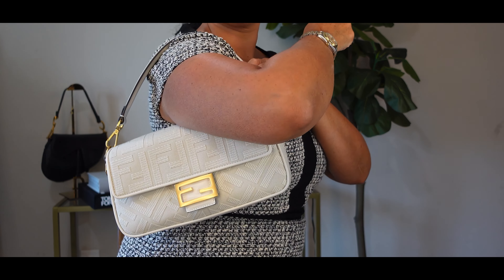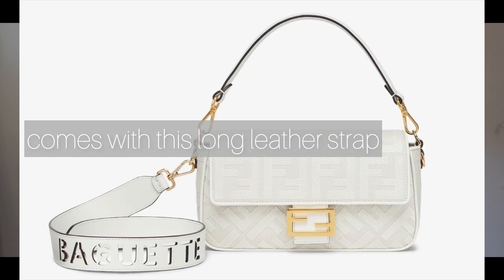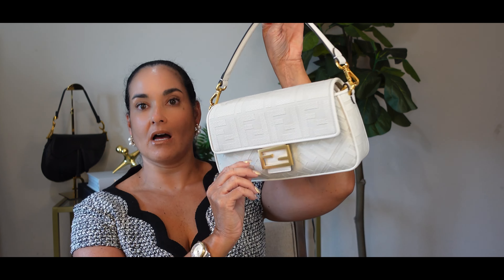The Fendi Baguette Canvas White Bag is known for its unique design. The short leather strap allows it to be carried as a shoulder bag. As a handheld clutch, you can remove the strap and hold it by the hand. And it can also be a crossbody. It gives this purse versatility for different occasions. I also love that it has a magnetic closure which is very secure, ensuring your essentials are safe.